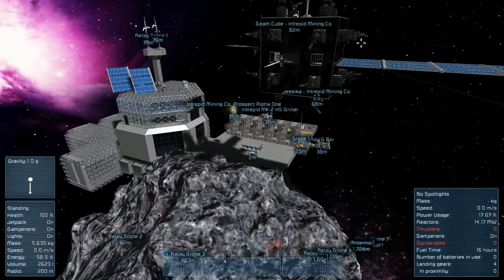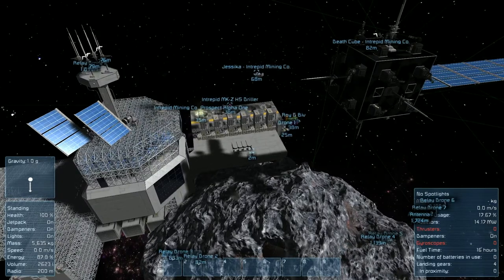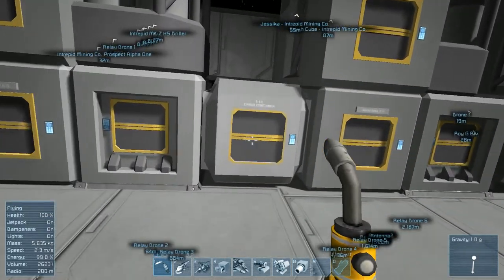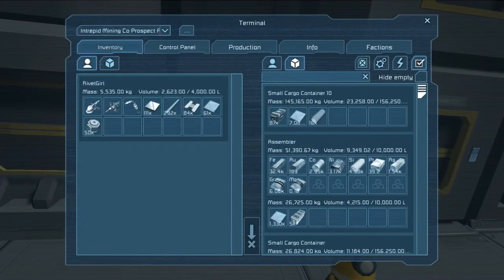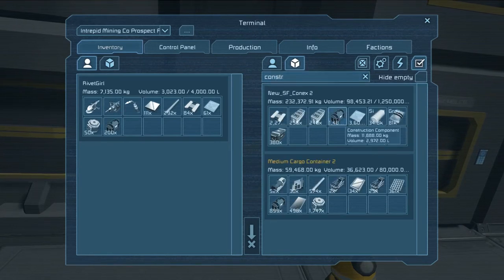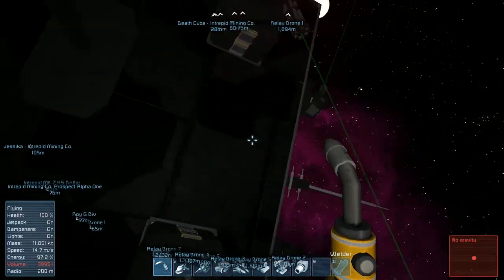Hopefully you're starting to see how this is all going to connect and it's starting to make a little bit of sense. Our suit is charged - let's go ahead and grab those construction components. Let's see what else we might need - let's just do the construction components for now because we're definitely going to need quite a bit, so let's get about 400-500 to start with. We probably need some more steel plate and some more motors.